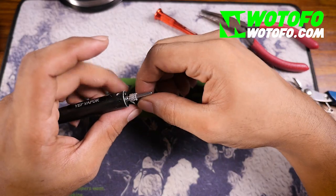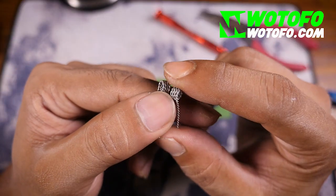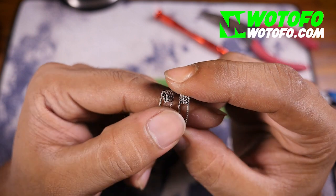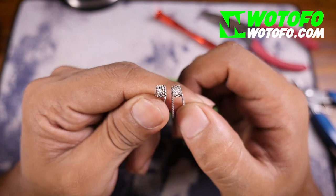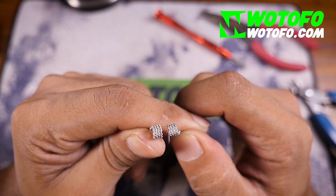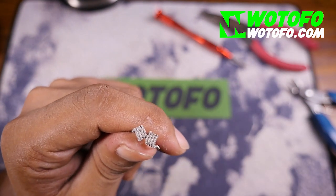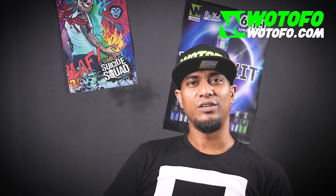I made two 28 gauge helix coils — all I did was apply some heat to it and twist. It's basically the same process as what we just did. I'll install this and go back up top and show you the performance.